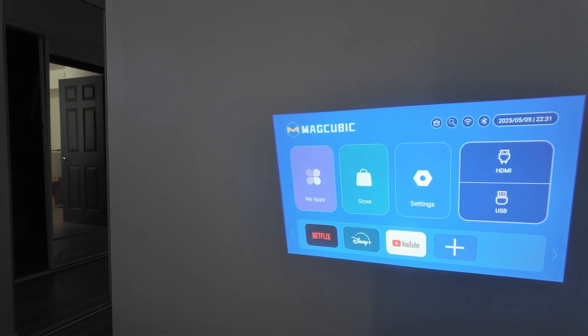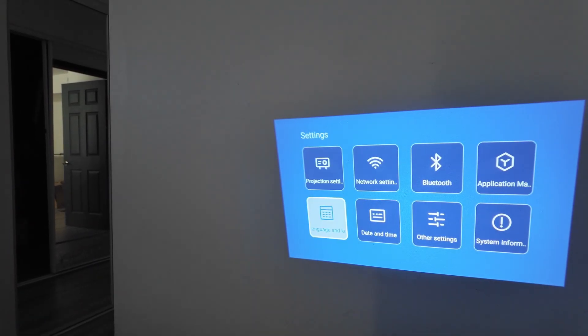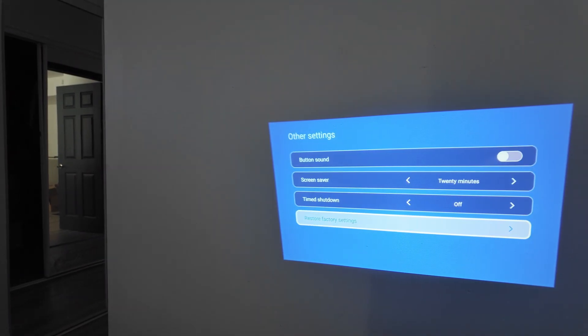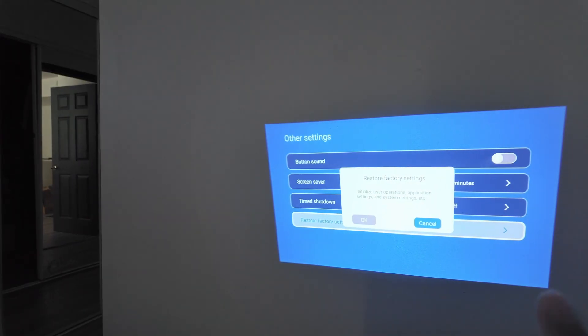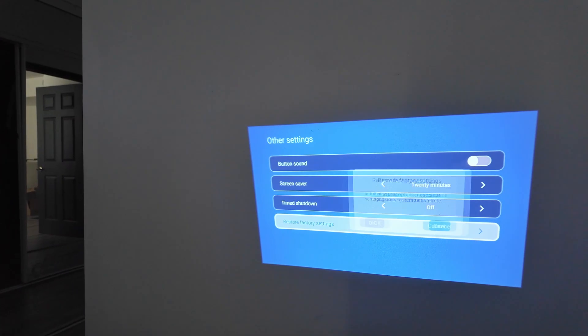Or you can simply go to Settings, look for Other Settings, and here you have the option to restore to factory default settings. You just select that you want to reset and hit OK. So this is the simple way.